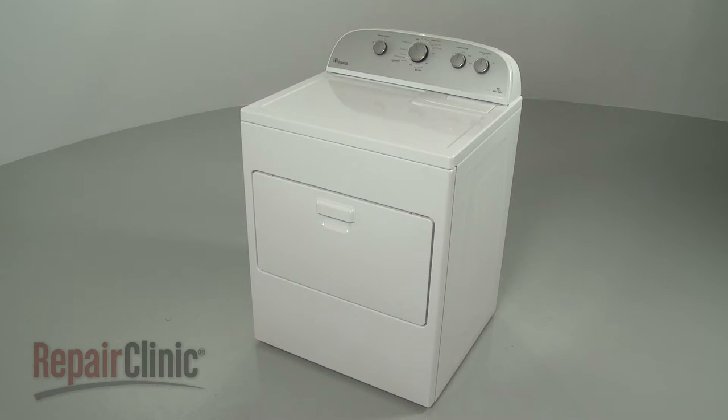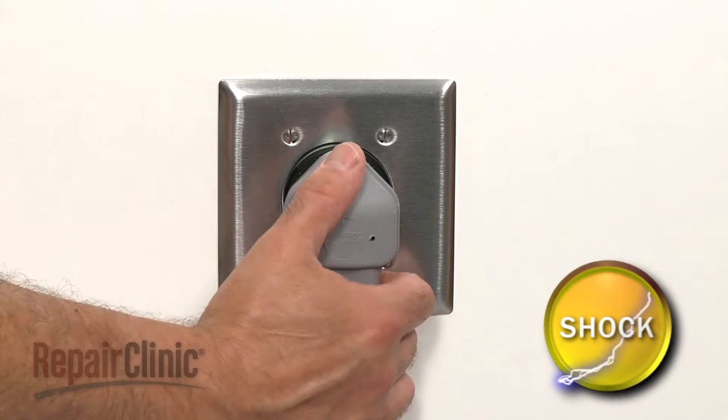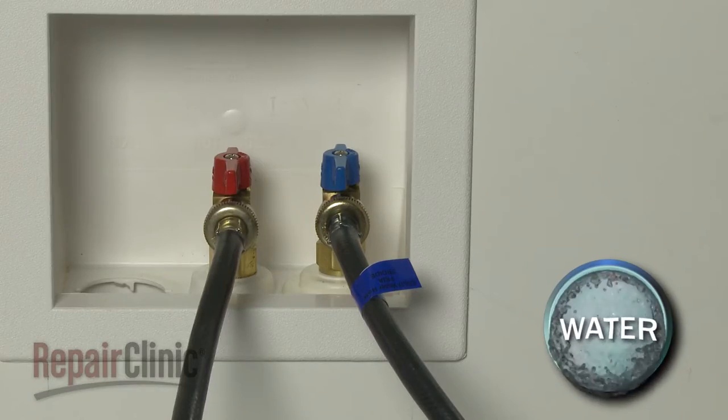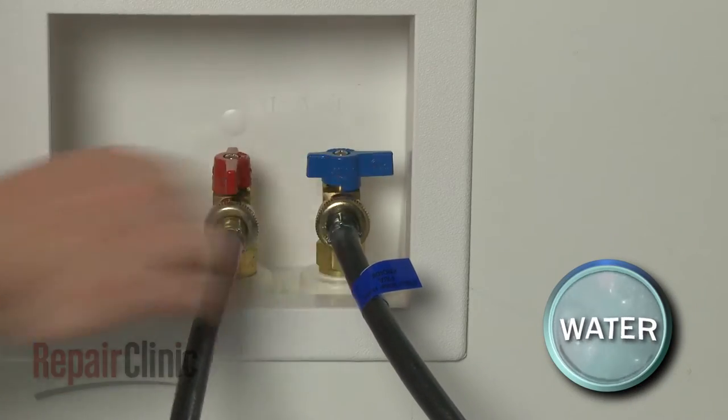Before you replace the sprayer nozzle assembly in your dryer, be sure to unplug the power cord and shut off the cold water supply.